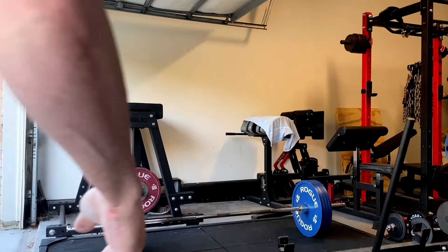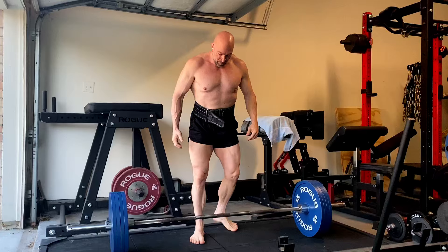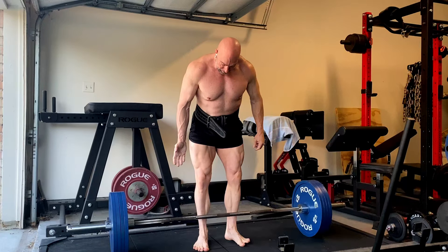Hey everybody, it's Jason Blaha here and once again it is time for a glute, hamstring, and forearm day. So we started the day off with conventional deadlifts. These went pretty good.